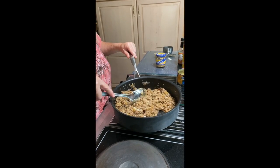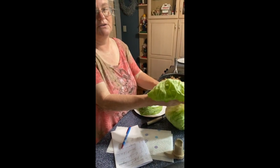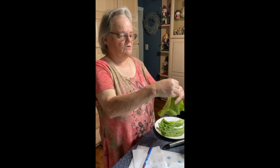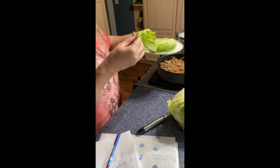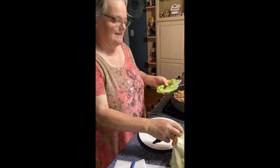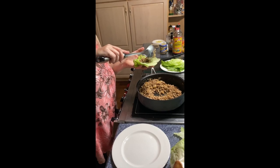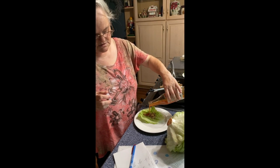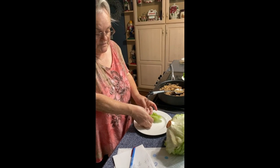You're supposed to use butter lettuce but I couldn't find it yesterday, so I'm using iceberg. I just take out the hard part in the middle and make pieces that can be wrapped. Let me demonstrate one wrap: take the lettuce, add a little of the meat mixture, then drizzle a little sweet chili sauce over the top as a finishing sauce, and then you just kind of roll it up like a taco. And there you go.